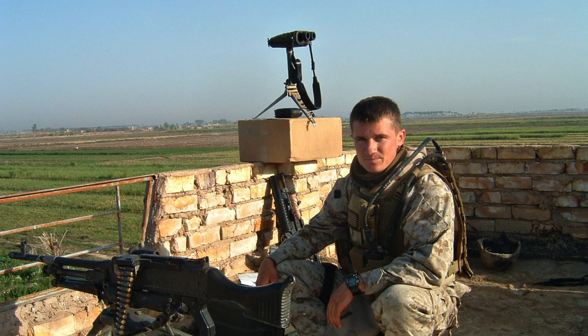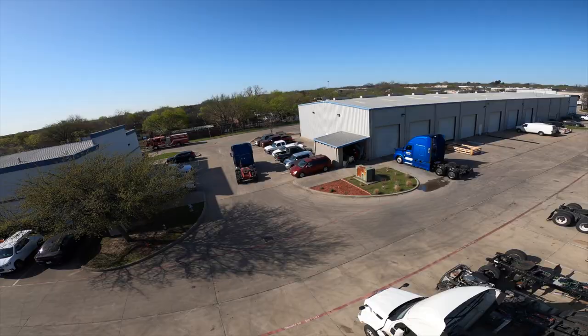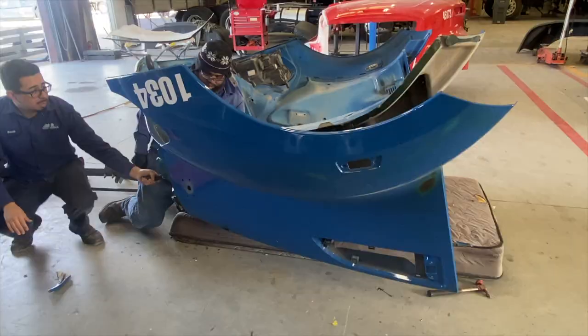I'm John Keith, former United States Reconnaissance Marine, lifelong collision repair specialist, and this is JM&R Body Works.